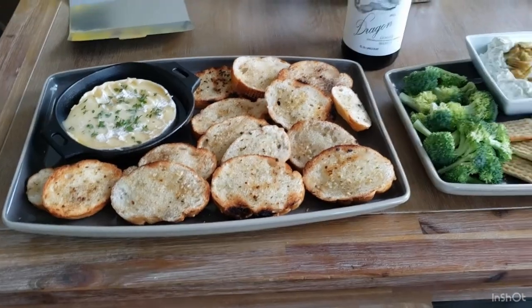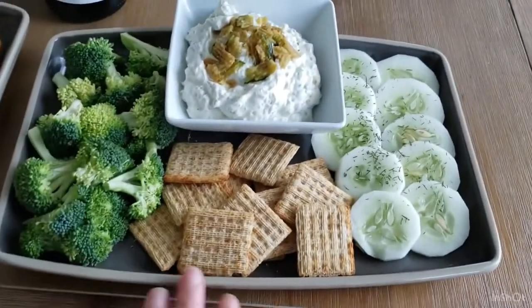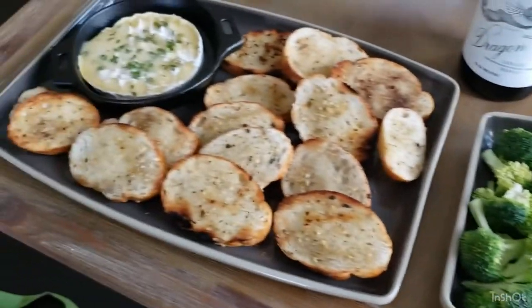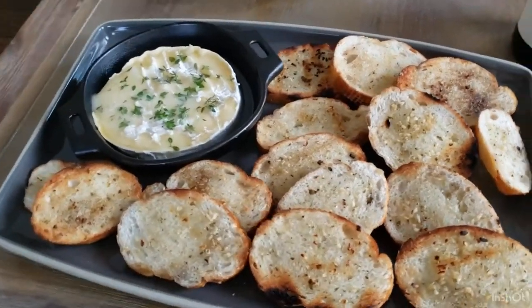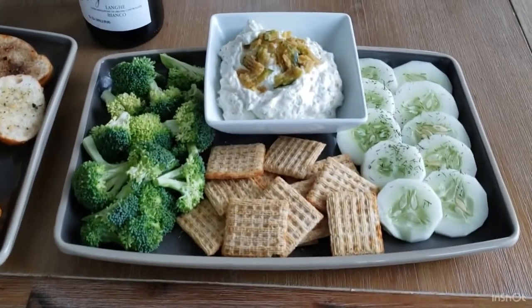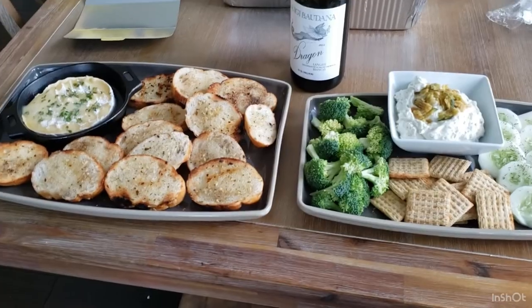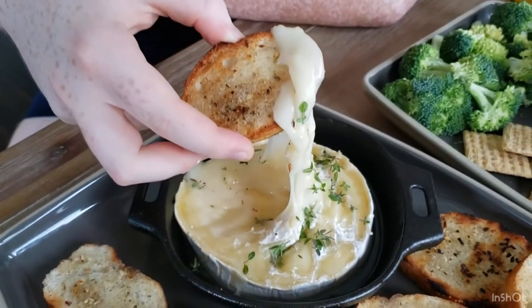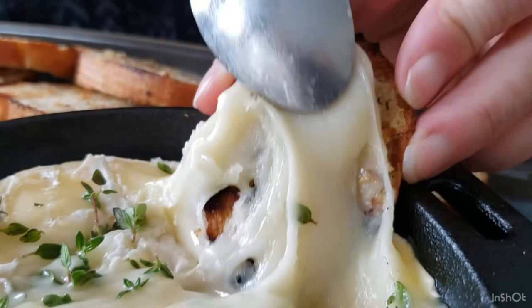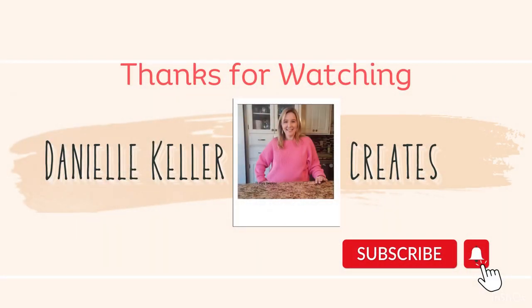This is where the Pampered Chef entertainment ware really pays off — look how nice and elegant everything looks. The brie and bread look fantastic on the larger serving platter and the dip with crackers and vegetables on the smaller one. These appetizers were such a hit! If you like this video, be sure to watch the others on your screen, and always like and subscribe to see more content — thanks so much for watching!